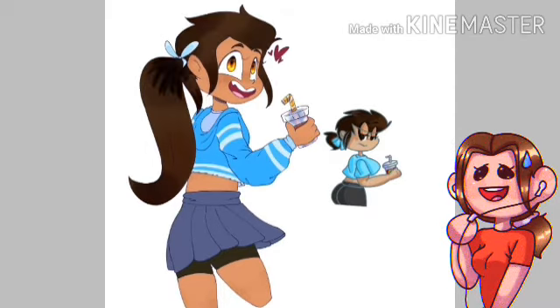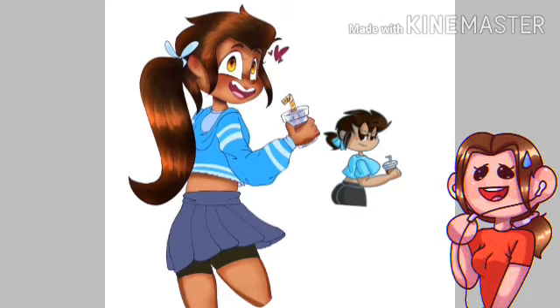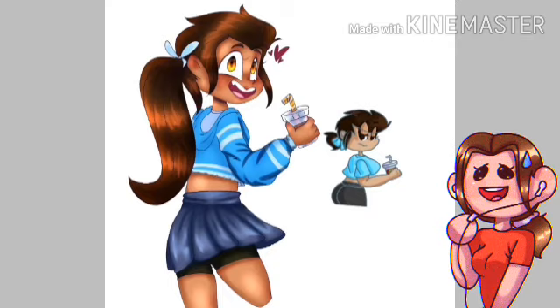I gave her a skirt even after struggling with her butt, and added some straps to the hoodie to make it more unique. I also changed her expression to be more happy, since she'd be more of a cheerful character. Some fancy shading later and we're done — say hello to the new and improved Timothy.